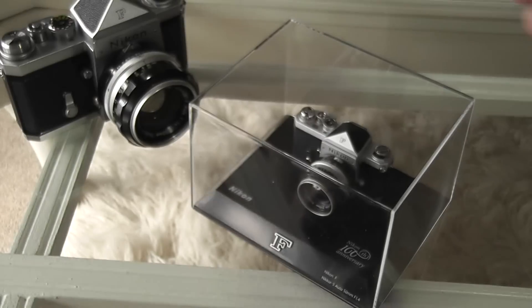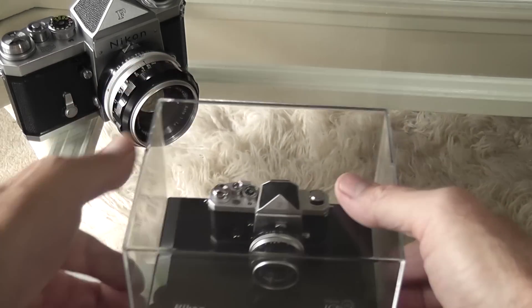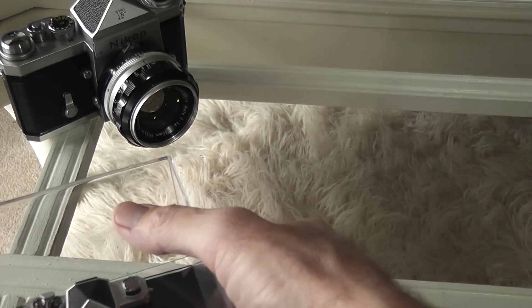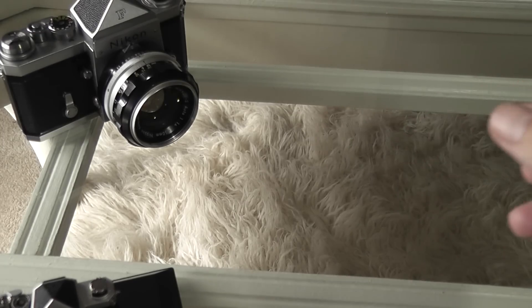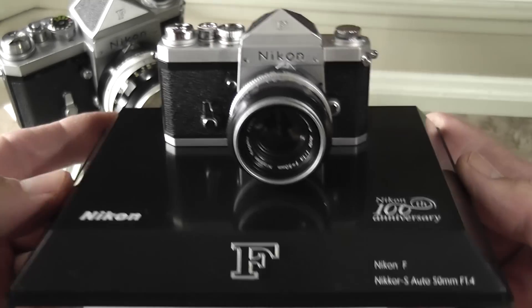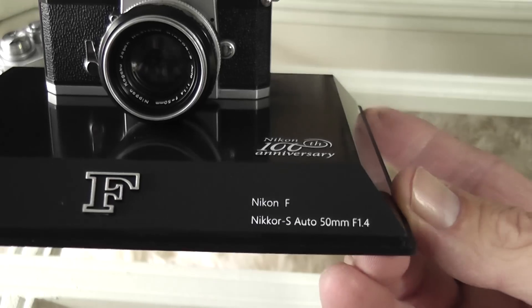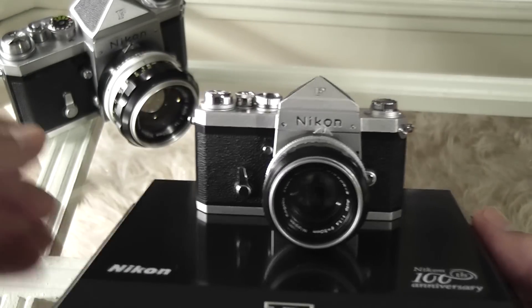It comes in this Perspex case, which is originally taped to the base. The top comes off and you see the miniature Nikon F. On the base it says 'Nikon F, Nikon 100th Anniversary, Nikon F, Nikon S Auto 50mm f/1.4,' which is the lens.